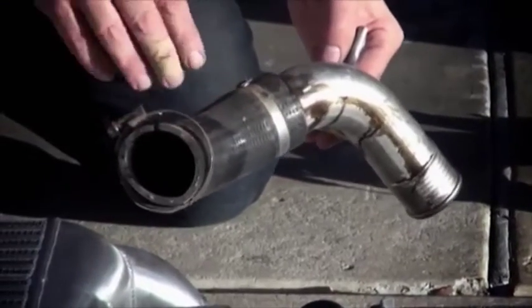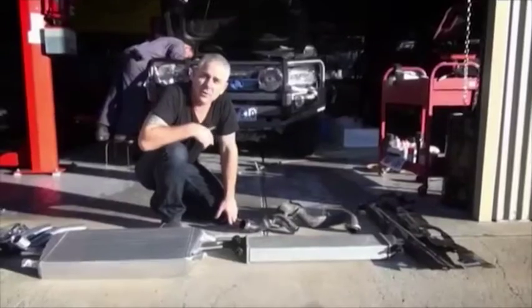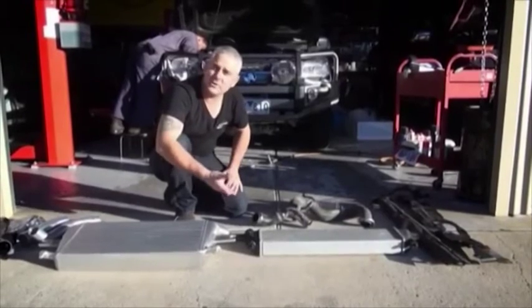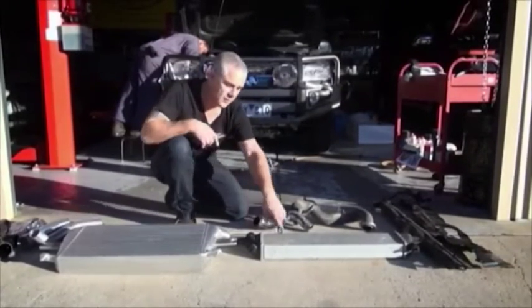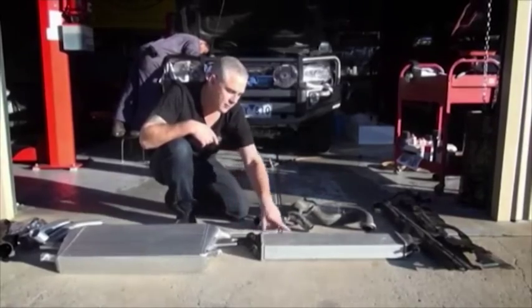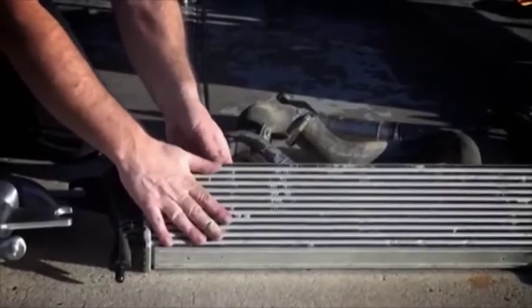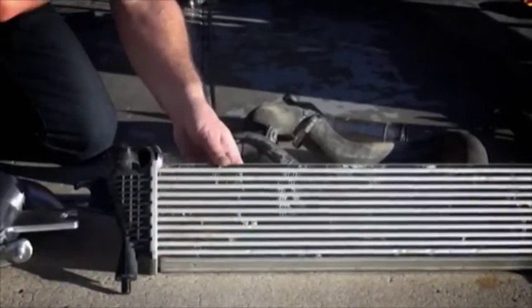The only way to fix it would be to cut that clamp off and start again, or repair it with a new piece direct from Holden. An intercooler is actually a heat exchanger which takes air from the turbocharger — coming out of the turbo at approximately 150 degrees — and passes it through the intercooler. Air flowing over the outside transmits the heat away from the intercooler core into the surrounding air.